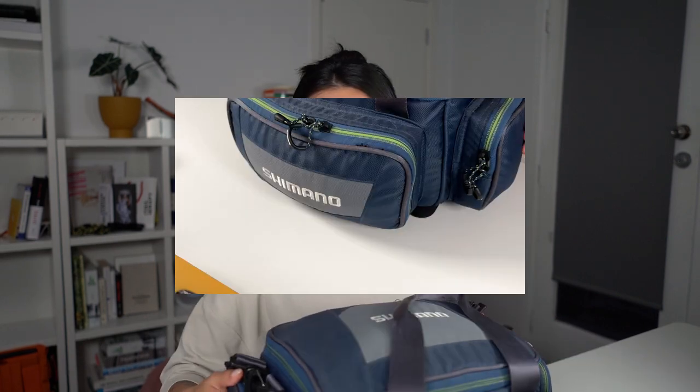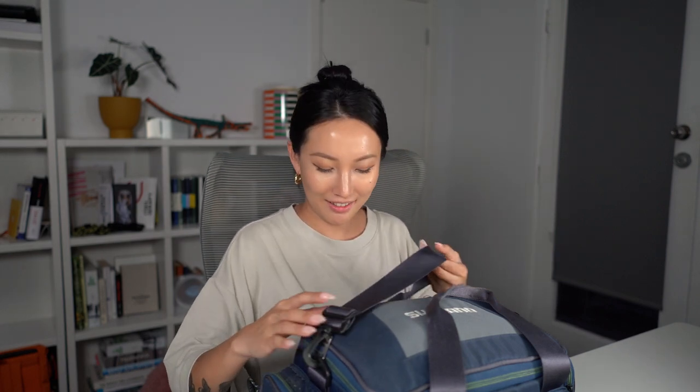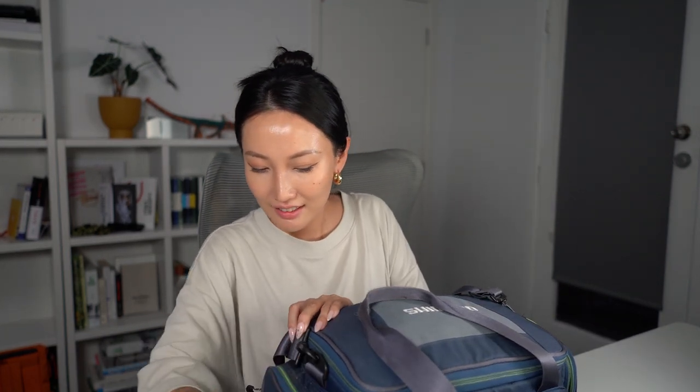First of all, the side pocket. When I got this bag, my boyfriend was like, 'Oh, we don't need a fishing bag, we can just put it in our backpack.' And I was like, no, I want to have a tackle bag. And now slowly he squeezed all his stuff into this bag too, so it's all mixed — his and mine. He calls it 'ours' now. Anyway, in the side pocket we've got some tools.